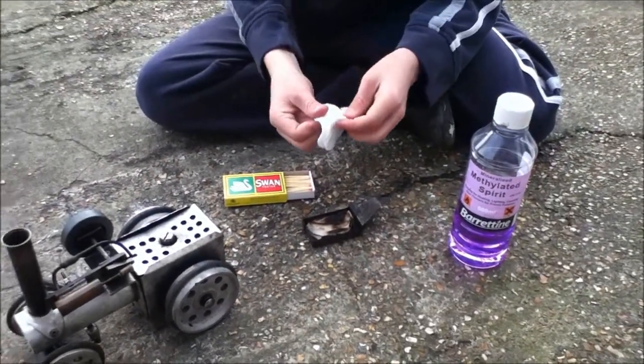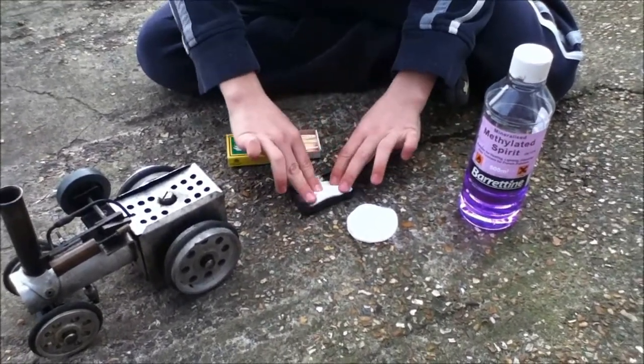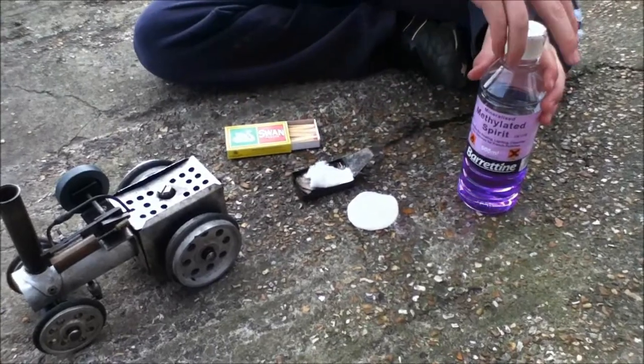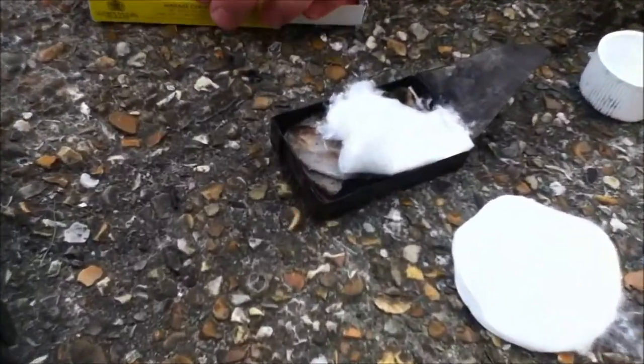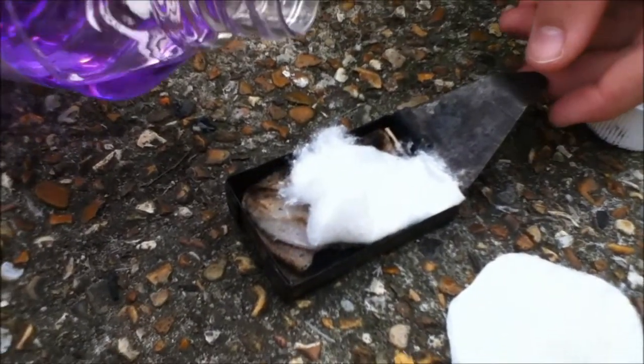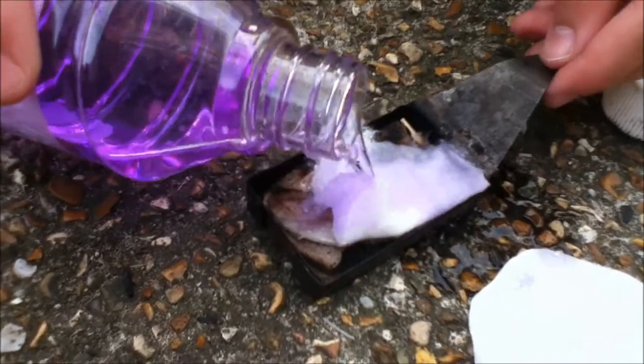You need to get your cotton wool, I'm going to break it up a bit, just lay it inside, then put the meths on — so be careful with these because they are very flammable — just a slight bit on.